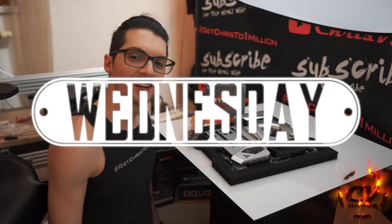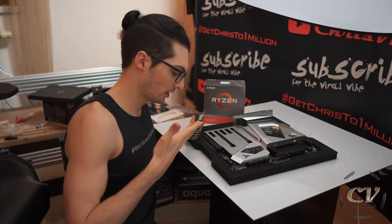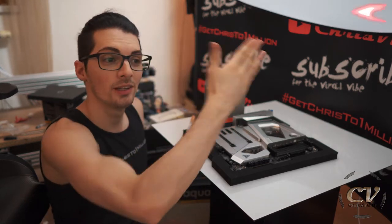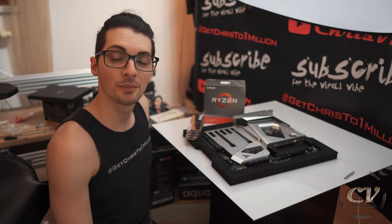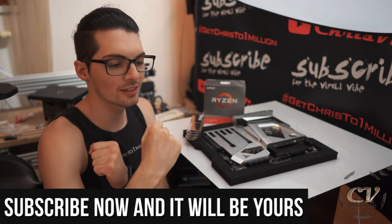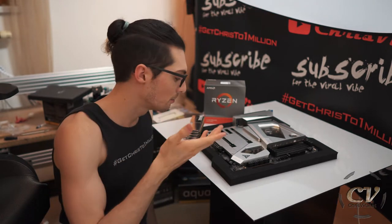Welcome back to the vlog. It is Wednesday — another day, another chance to push hard. The topic for this vlog is inserting the RAM sticks into the motherboard, so let's get it. By the way, all the PC build related vlogs are right here — watch them all. Before we get started, love goes out to all my subscribers. Thank you for making my life special and worth living to the max.